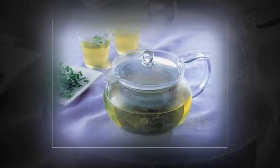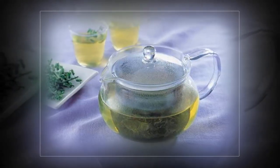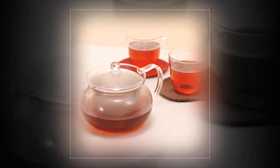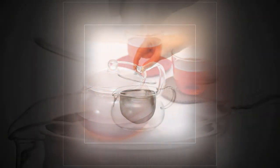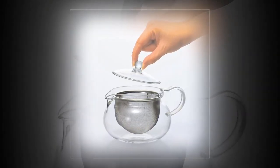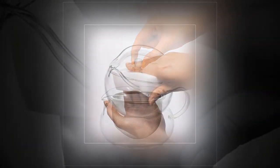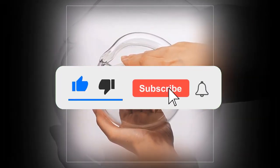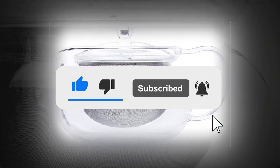The lovely Herio Cha Cha Kusumaru boasts an elegant and resilient Japanese construction and an ample capacity of 700 milliliters. It's crystal clear, so you can watch your favorite variety of leaves expand as they release their flavor, and it is easy to keep clean too. Large mesh strainer basket, wide mouth for quick filling, great value for the price.